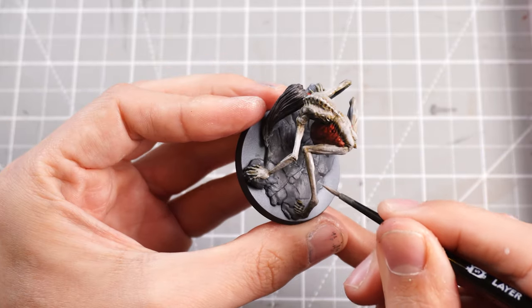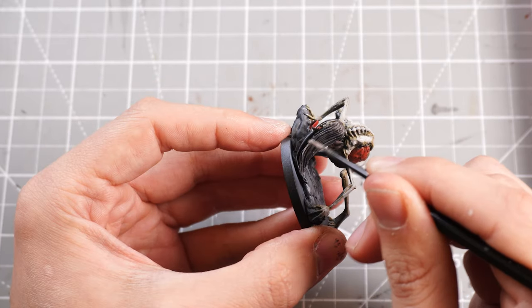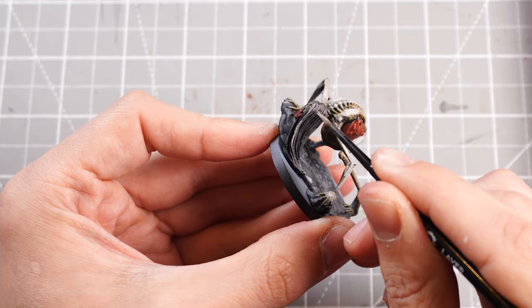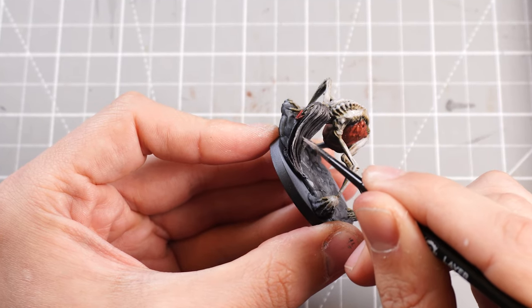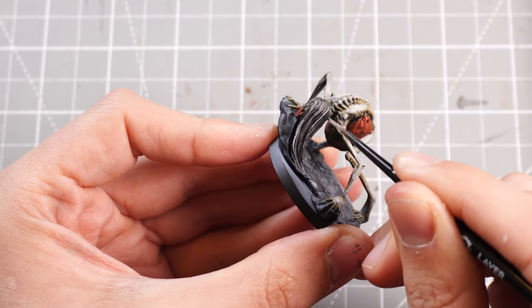Then I'll do the same with the hair — same theory behind it. Taking some Incubi Darkness grey, Mechanicus Standard Grey, or whatever standard mid-tone grey you have, work in some different strands into the hair and then work in some white into that mix, slowly bringing up brighter and brighter highlights.